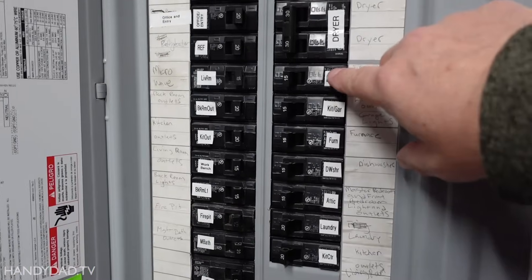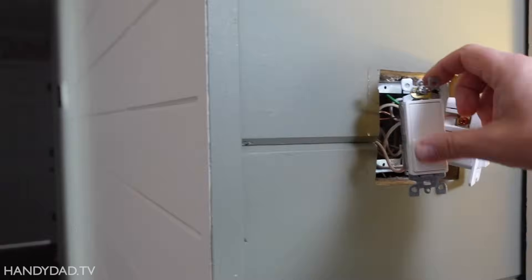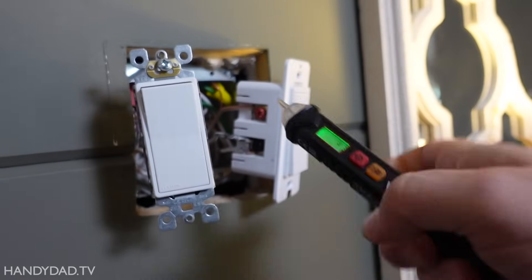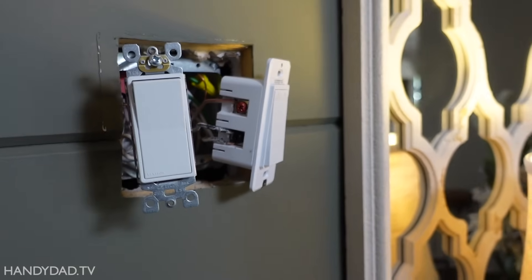First thing we need to do is turn off the power, which is on the guest bedroom and bath circuit. The light is dead, but I'll also use my tester just to make sure that there are no live wires anywhere in here. Good, now I can take the switch out.